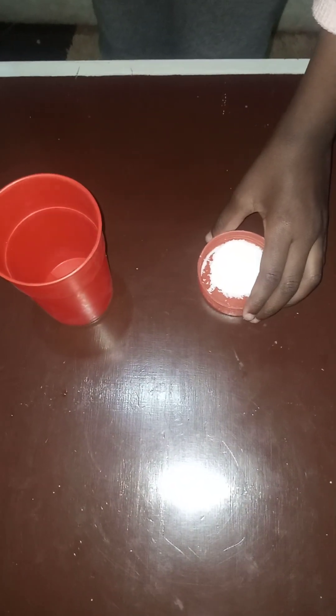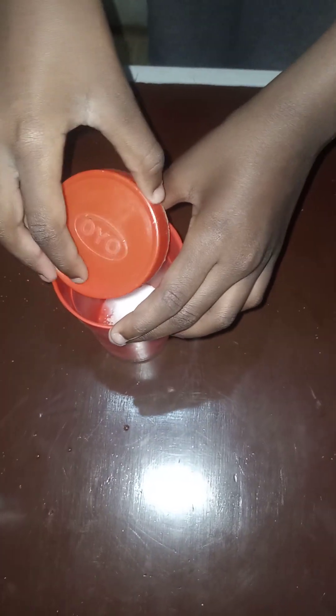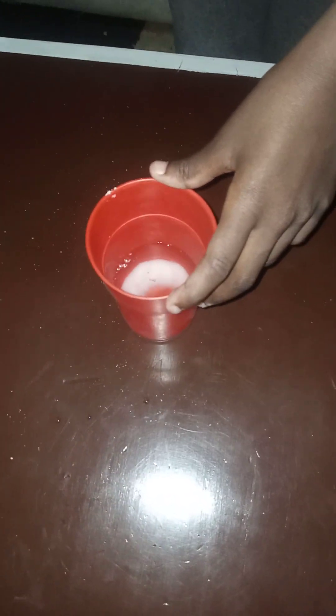Now we are going to mix the salt with water to make a salt water solution. We are going to add water into that particular salt we have put into this plastic jar. We will stir the solution to the point where a good percentage of the salt has dissolved. We are stirring it up to ensure the solid part of the salt is completely dissolved into the solution. We now have a concentrated salt water solution.